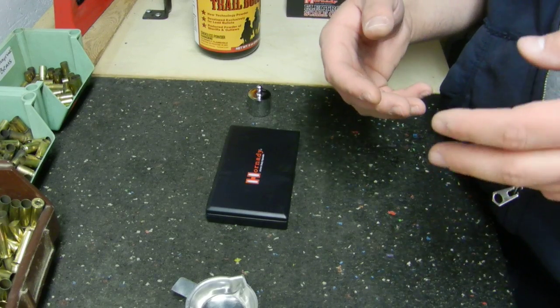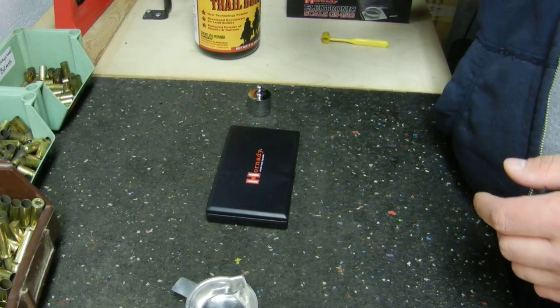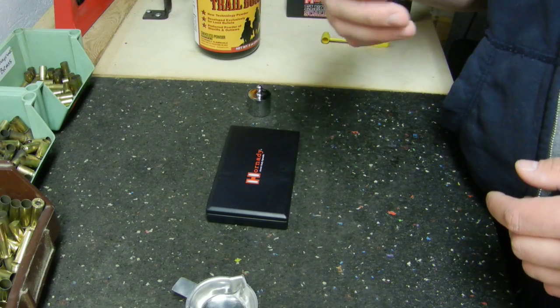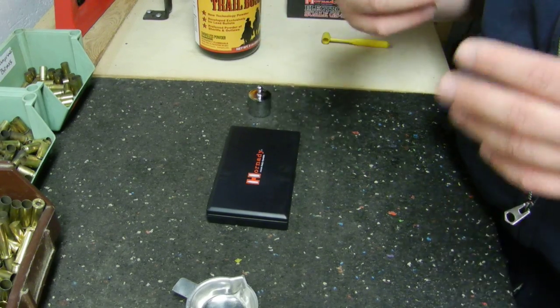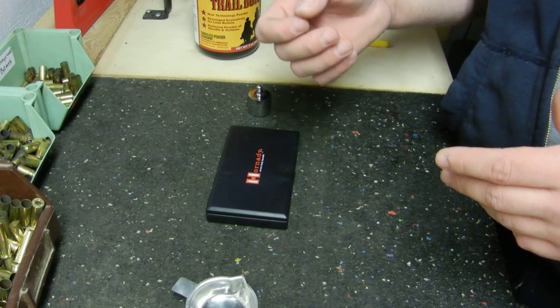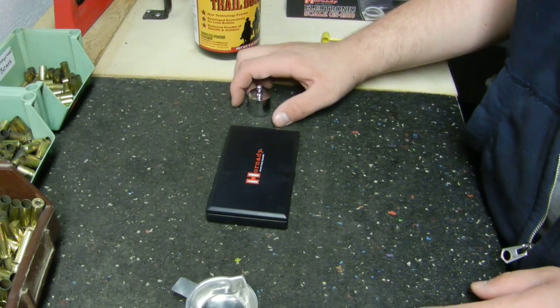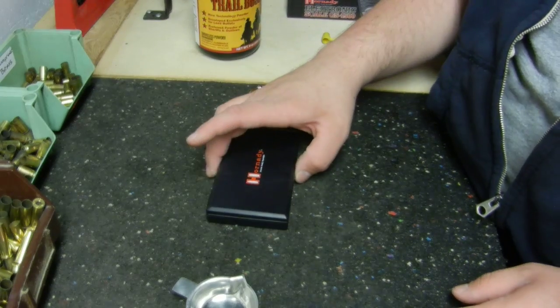With electronic scales, the only thing you've got to watch out for is overhead lighting. I have a fluorescent light above me and that can sometimes affect electronic items. If you're loading really close to red line maximum loads, you probably want to use a balance beam scale — something that isn't affected by lighting.